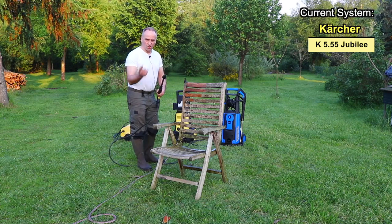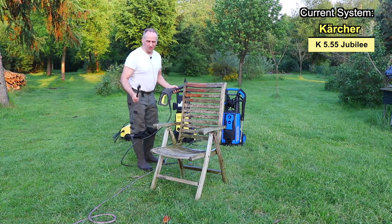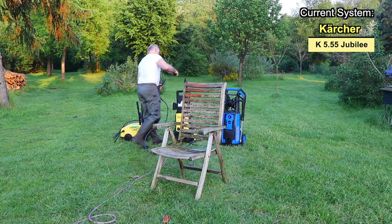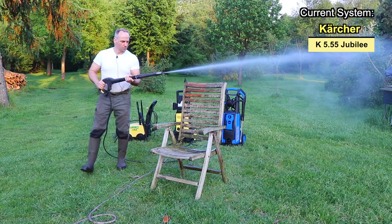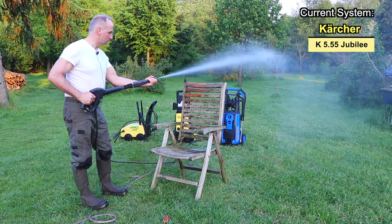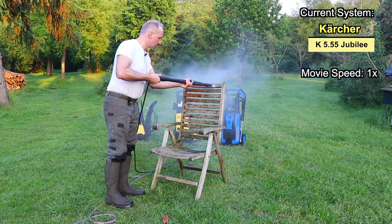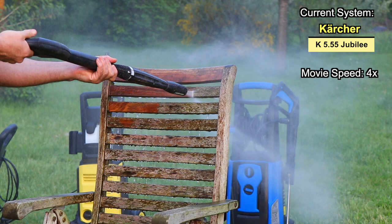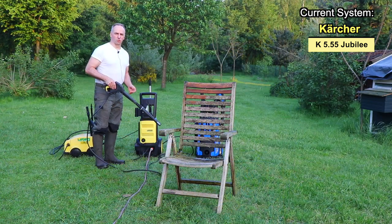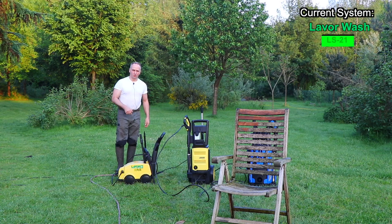Now I did the first test with the rotating turbo nozzle, and to be honest, I don't think it did a very good job. So let's now take the other nozzle as well. The Karcher does the job, but I'm not very impressed with the cleaning performance of this machine — it somehow seems like it's lacking some water pressure. So let's move on to the next one, the Leverwash LS21.